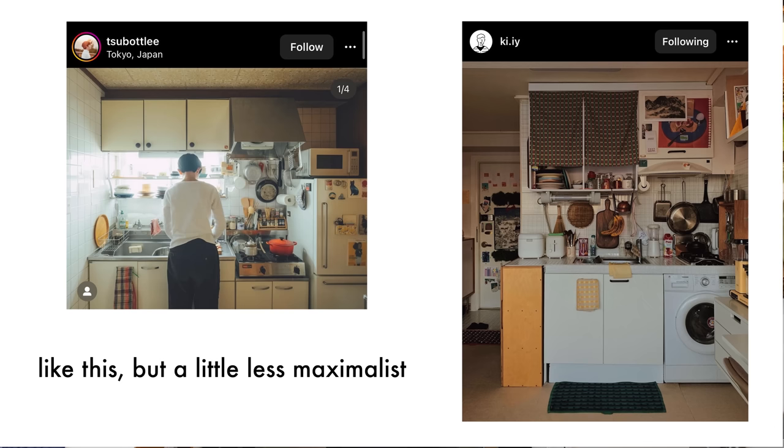That's kind of the general idea for this kitchen. I'm taking a lot of inspiration from things I've seen on Pinterest and Instagram — I look at rooms and find what I like about them. Generally I've found that I really like when things are hanging in the kitchen, like pots and pans and cooking utensils.